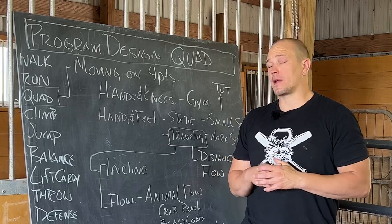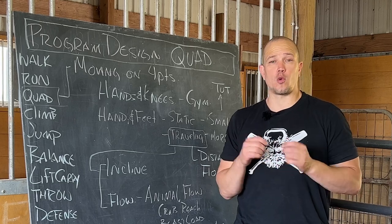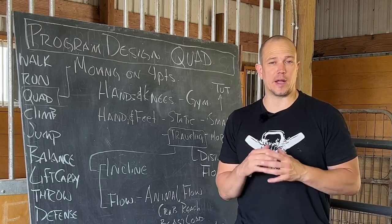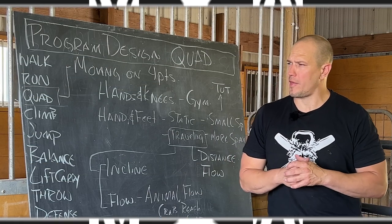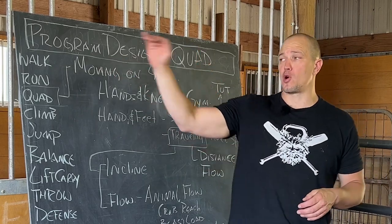Hello, this is Mark Wildman of Wildman Athletica, and today we are going to talk about the basics of program design for quadruped movement in athletic training. This is part of a greater series of videos — I think this is video four or five — where we've talked about the basics of program design.